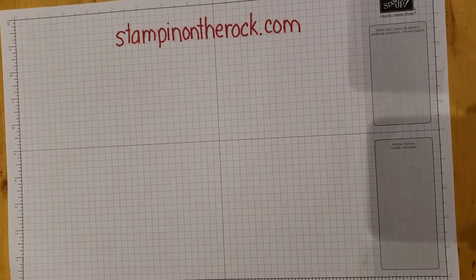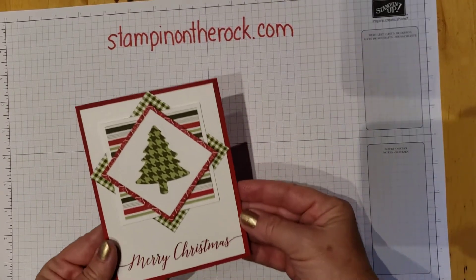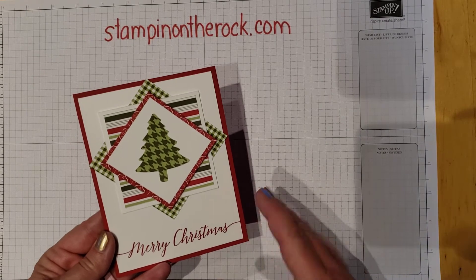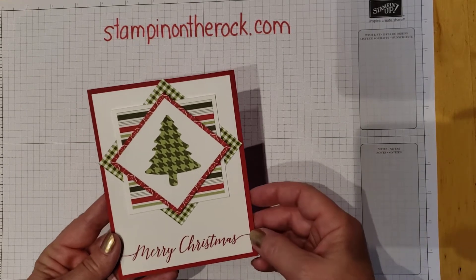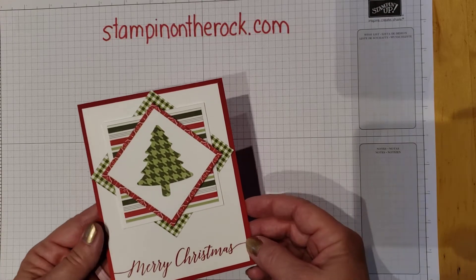Welcome, this is Liz with Stampin' on the Rock. This is the card I'll be creating for you today. It has great visual appeal, but it's real simple to do with the correct measurements, so I'm going to give you those measurements to help out.